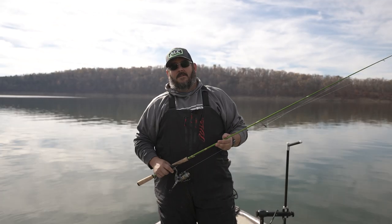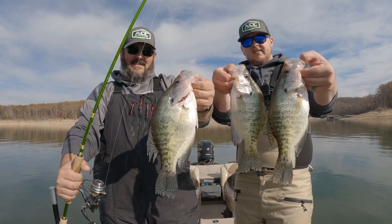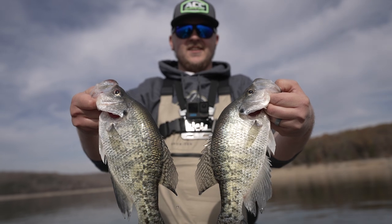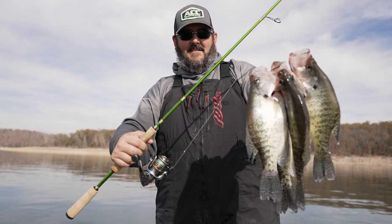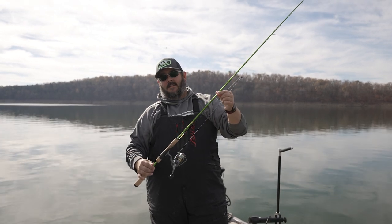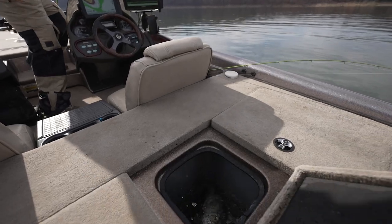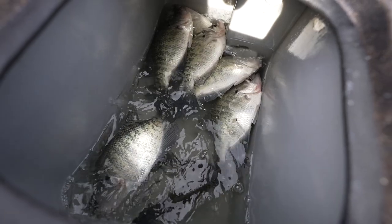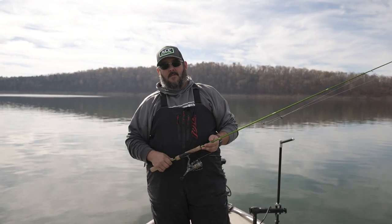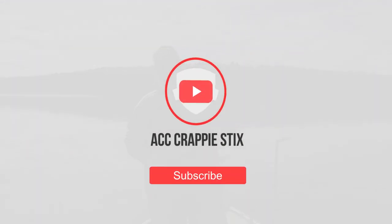All right guys, that's gonna do it for us today out here on Norfolk Lake, mid-November. Came out today and caught some white crappie — had a blast, got to put Justin on some fish finally. Really had a great time using the ACC 6'6" single-piece rod — loving it. Go check them out at acccrappiesticks.com. Be sure to like and subscribe to our YouTube channel so we can bring you more content. Thanks for staying with us — we'll see you on the next video.